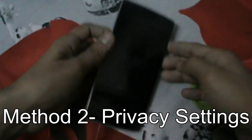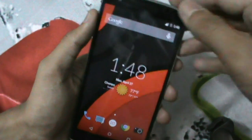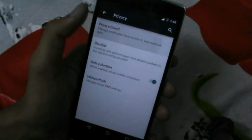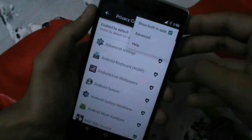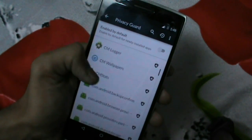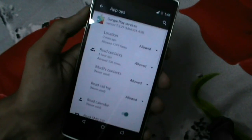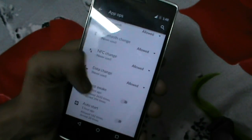Let's move on to the second method. This method doesn't require internet or root — it's pretty simple. Go to Settings, search for Privacy, then go to Privacy Guard and touch the options button and select Show Inbuilt Apps. Now simply scroll down to Google Play Services and long touch on it. Scroll to Wake Up and deny that option, and do the same with Keep Awake and Auto Start. This will solve both Play Services drain and cell standby drain issues.